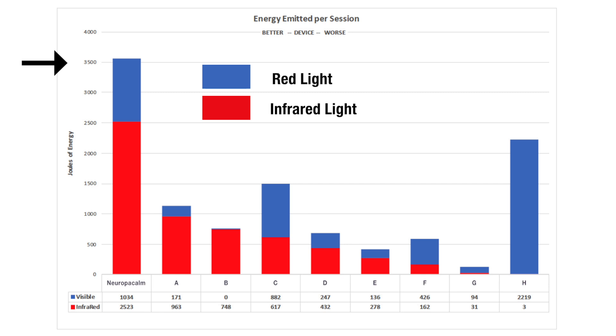I know what some of you are thinking: how convenient that Neuropocom had the best results. Remember, this test was performed by an independent lab out of Colorado utilizing an integrating sphere, which is the gold standard for measuring joules.